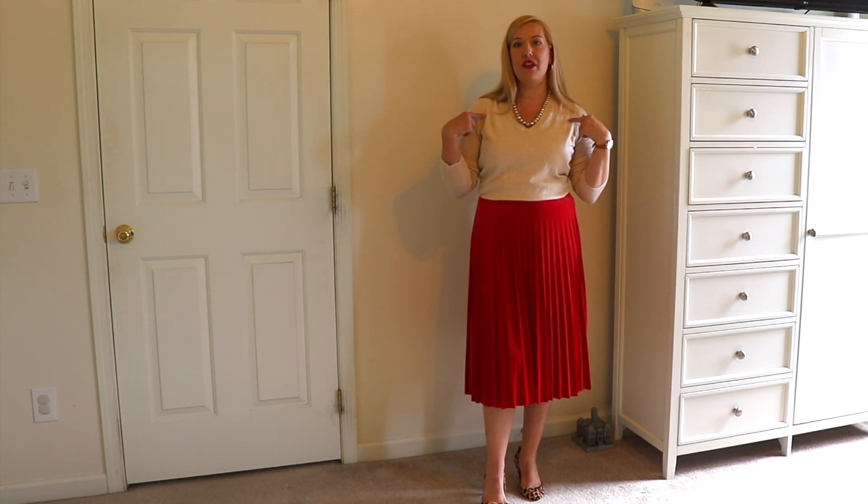The last outfit I have for you I think is a perfect work look. Where I live this would be great in the early fall or late spring. I've taken the red skirt and paired it with an oatmeal v-neck sweater — it's a thinner lightweight sweater, which is why I say late spring or early fall.